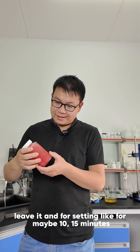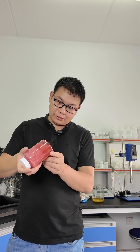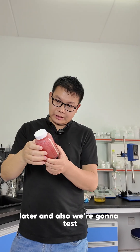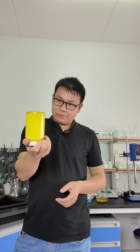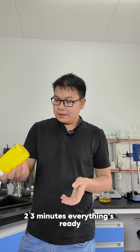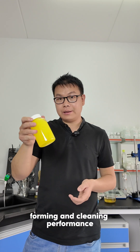We're going to leave it to settle for maybe 10 to 15 minutes to remove the bubbles, and then we can see the viscosity later. We're also going to test the cleaning performance of these three dishwashing liquids that we made from our concentrated base within 2 to 3 minutes. Everything's ready — we're going to come back to test the viscosity, foaming, and cleaning performance.